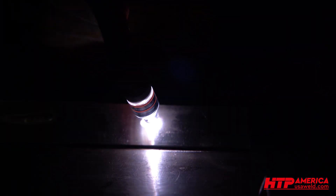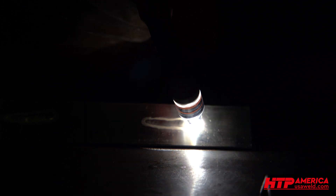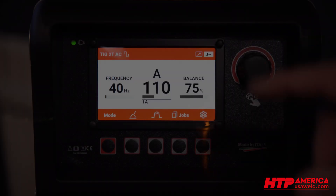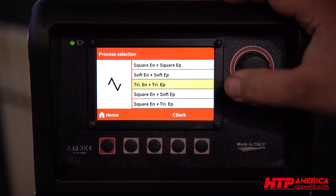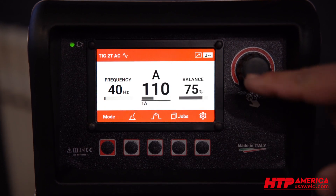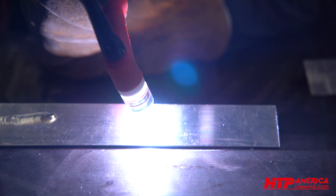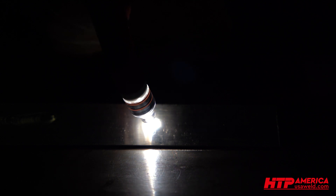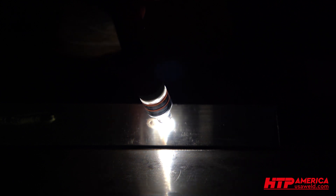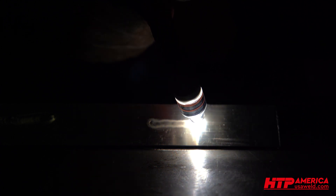So this is your standard AC like you're used to it. The second time we do this, we'll do AC standard using the triangular wave on both sides and see if we get less heat input. In every case, we'll be maxing out the pedal. On the triangle weld, as you can see in the arc shot, it takes 5 to 10 seconds to finally get the puddle going. And then moving forward at about the same speed, it's a real narrow bead that just barely melts into the surface of the material.